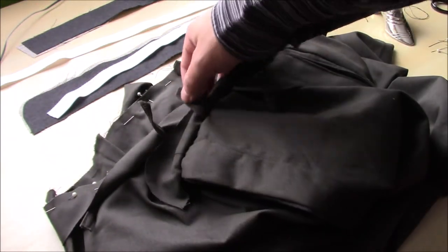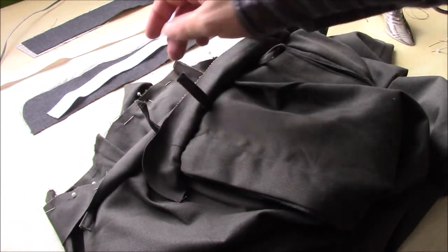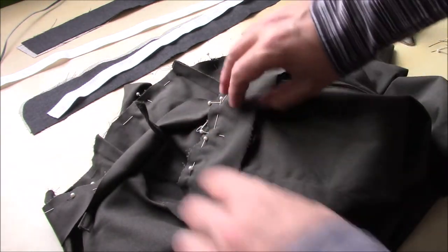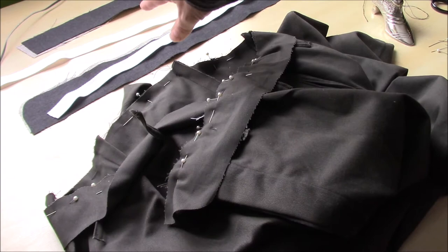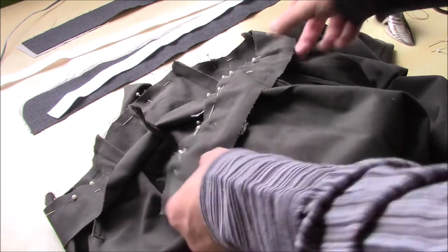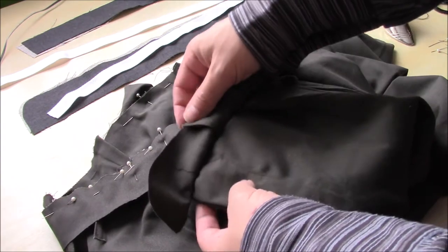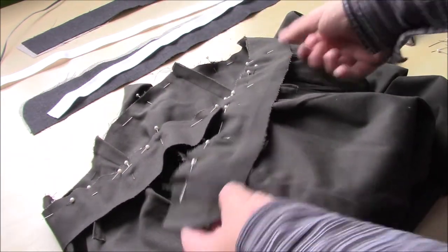I've pinned the belt loops in with this part of the waistband. These will get sewn in place as I go and I'm only sewing what will be the outer face of the waistband at the moment. All these other layers will come later, so I'm going to sew this on and hopefully these belt loops don't move as I do it, and then we'll start adding the extra bits and pieces.